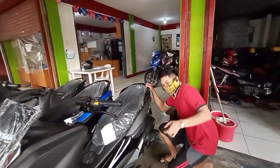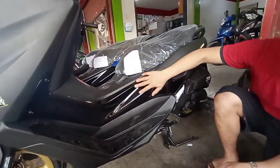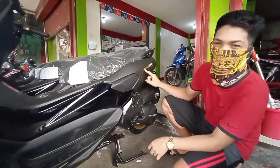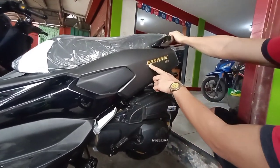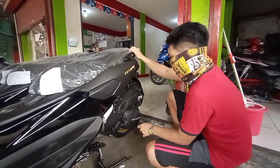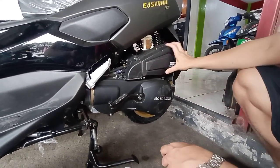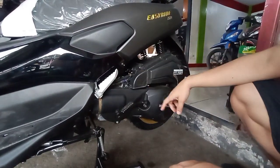Dito po, may makita kayo — medyo glossy po dito, kaya ang ganda yung design niya. Pagdating naman po dito, mat na po yung color niya. Nakikita nyo po dito yung gold na Easy Ride 150N. So yung kanya naman po — airbox dito. Maganda yung airbox niya, ang ganda ng pagkakadesign dito. Hindi katulad sa iba na napakalaki — saktong-sakto lang para sa 150cc na scooter. Meron pa rin po siya kickstart, okay na okay po itong kickstart. Kasi once na maubusan tayo ng battery, may start pa rin po natin yung motor.